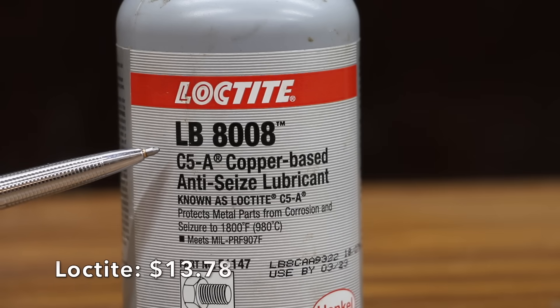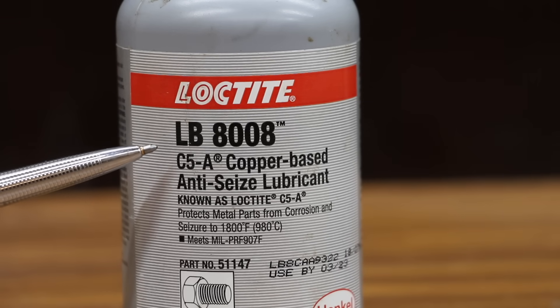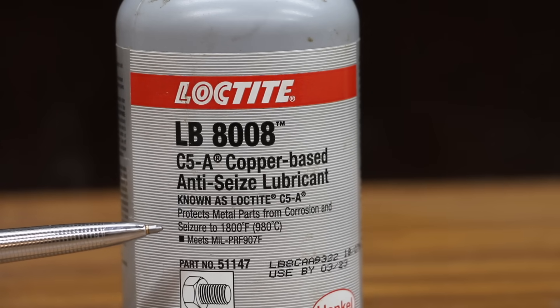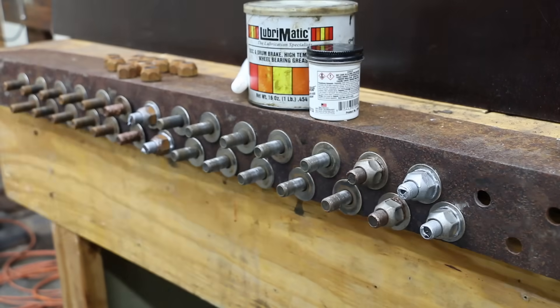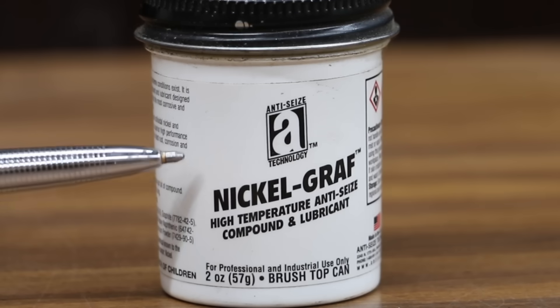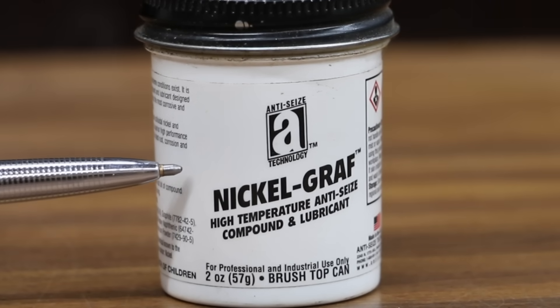Costing $13.78 — more than twice as much as the Permatex — is this Loctite C5A copper-based anti-seize lubricant. It protects metal parts from corrosion and seizure up to 1800 degrees Fahrenheit. This product does have an expiration date and is supposed to be used by 2023. The NickelGraph anti-seize costs $7.29 for just two ounces. It is a high-temperature anti-seize product, but there's no information on the packaging regarding the maximum temperature.